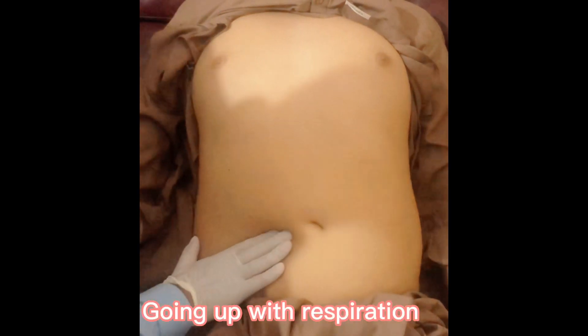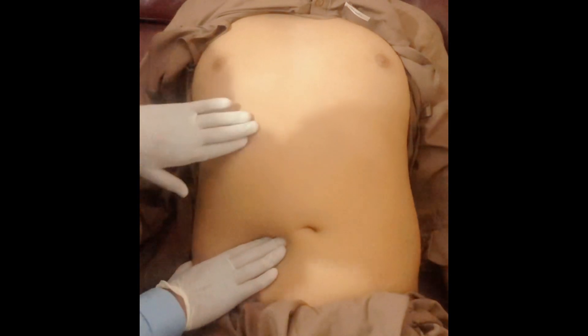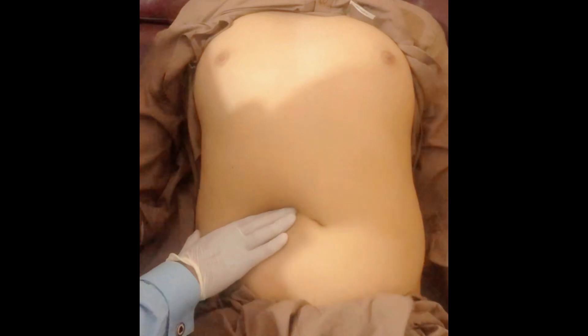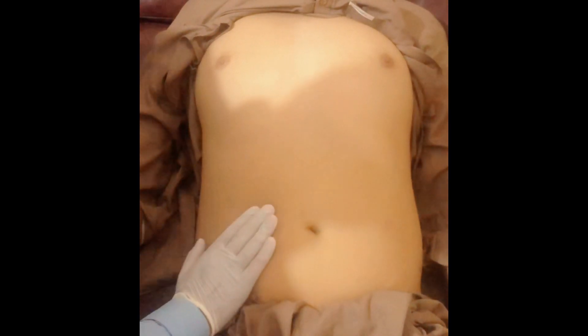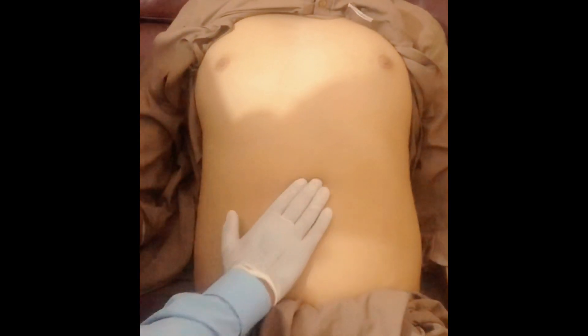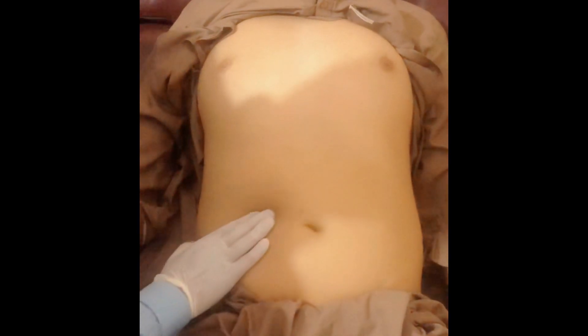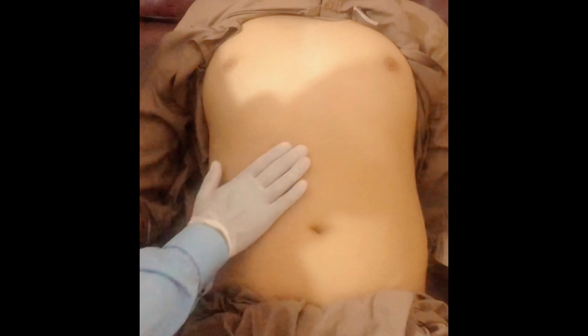After doing superficial and deep palpation for the liver, you will start from the right iliac fossa and your hand will be parallel to the costal margin. Whenever you encounter the liver edge — now it is palpable over here — you will palpate the whole liver edge and examine the surface of the liver.